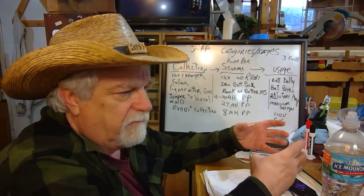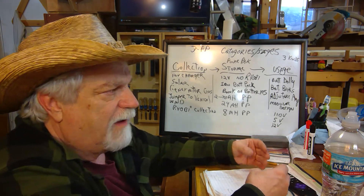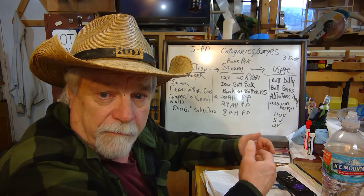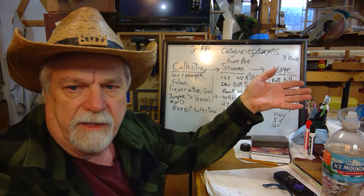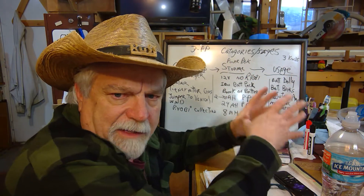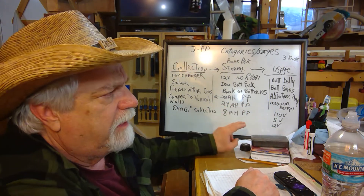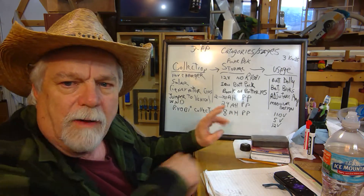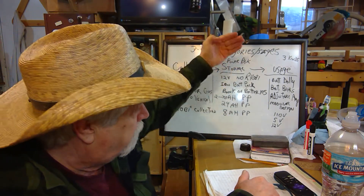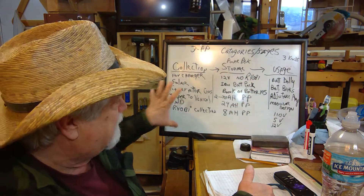I also want to make a 24 amp-hour power pack. I'm leaning toward using something similar to a motorcycle battery — around seven or eight amp-hours each — and gang three of them together to keep the weight down while reaching about 24 amp-hours. I can use that as a temporary portable pack: if I'm out in the woods and want radio, phone, or a small TV, I can run the minimum on the 5-volt system. A 24 amp-hour pack would be handy for that. I also want to try an 8 amp-hour pack and see how practical it is in the real world. They'll all charge off the same 12-volt collection system.